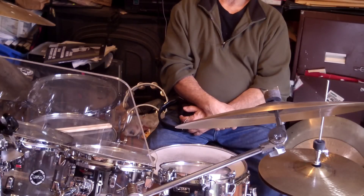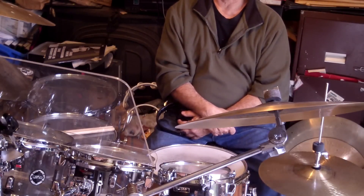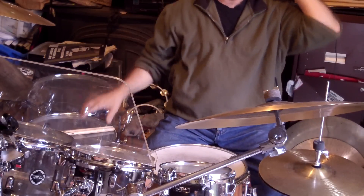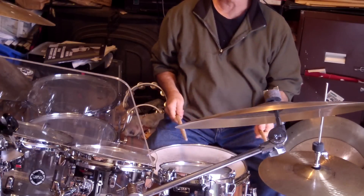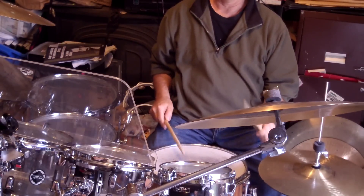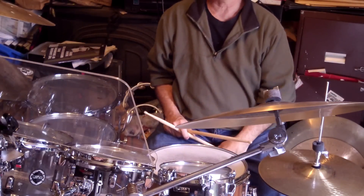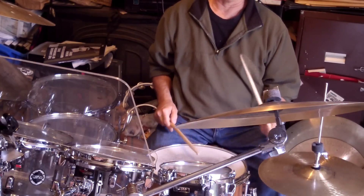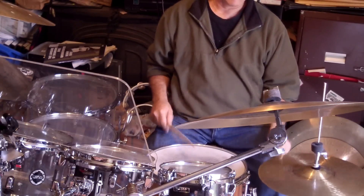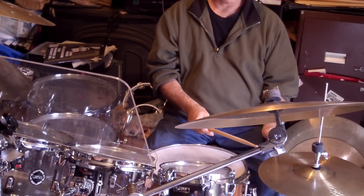And the way I heard it — I mean the bass drum — I heard it with quarter notes on the bass drum, so I figured I'd try it like this. Then I went to eighth notes.